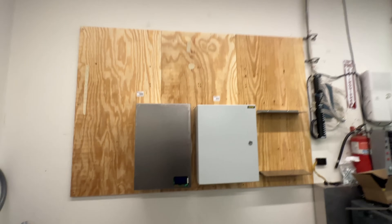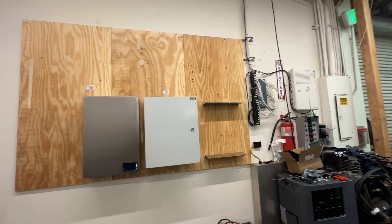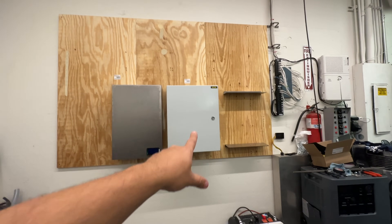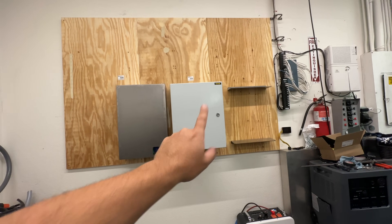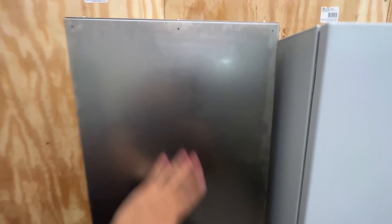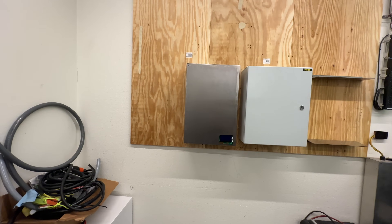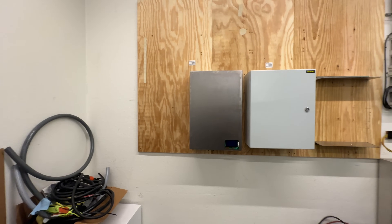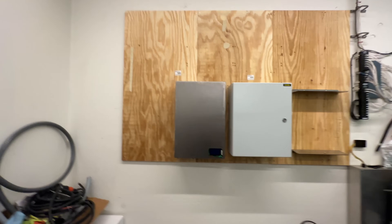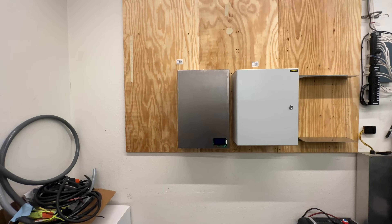In some ways this looks a lot better and it's a much better use of space — you can fit more of these batteries this way. The trade-off is that the weather-sealed box can go outside, while this one can't since it's not sealed. What do you guys think — should I keep developing this, work out all the kinks, and maybe even offer it as a fully built plug-and-play battery you can just install on the wall and connect?